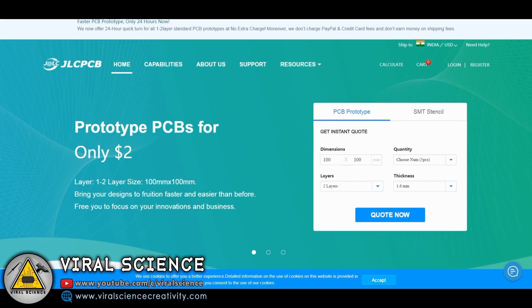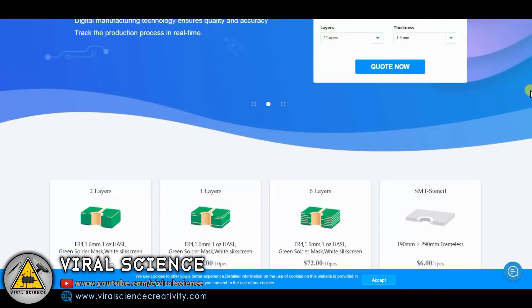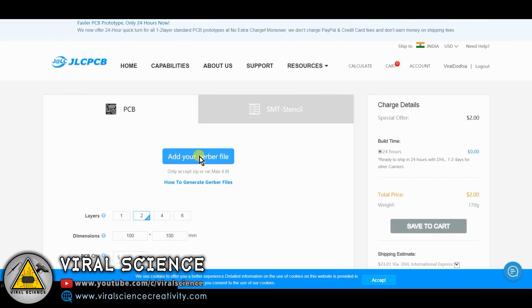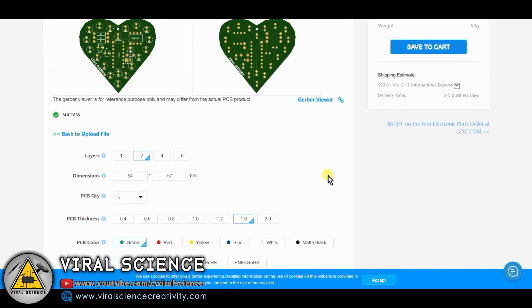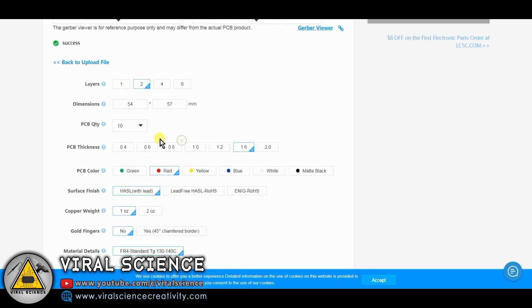Now we will convert this into a Gerber file. I have chosen JLCPCB to order our PCBs. First we will login into this website. Now we will select quote now. We will add our Gerber file. We will select quantities and select the color. JLCPCB charges $5 for 10 quantity of any color of PCBs.